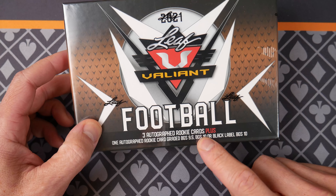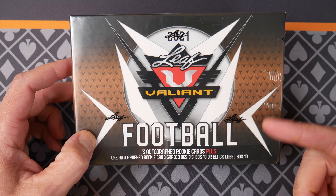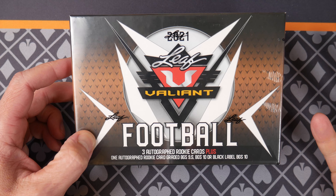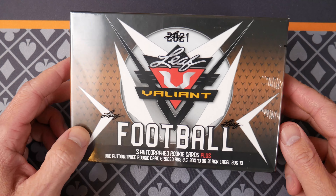What, four cards? So three rookie cards plus a graded card. No telling what they are. Usually there's some subsets which I'm not a huge fan of, but it's fun to open.